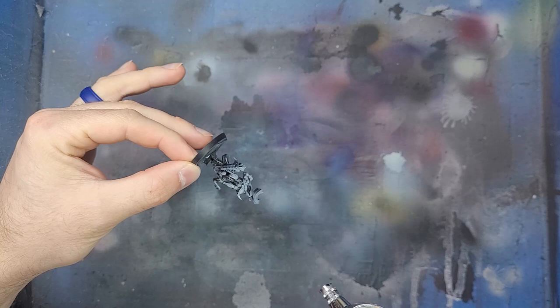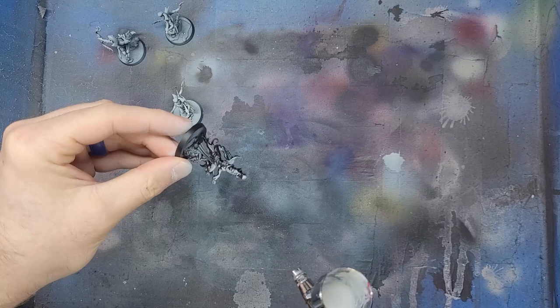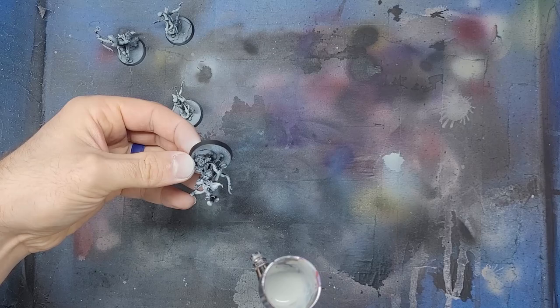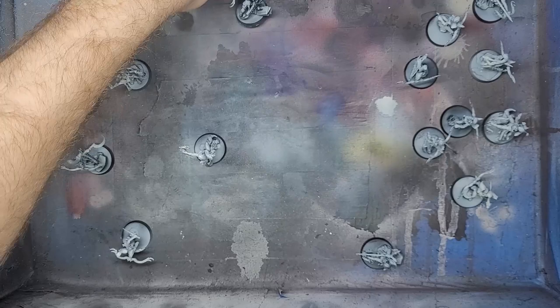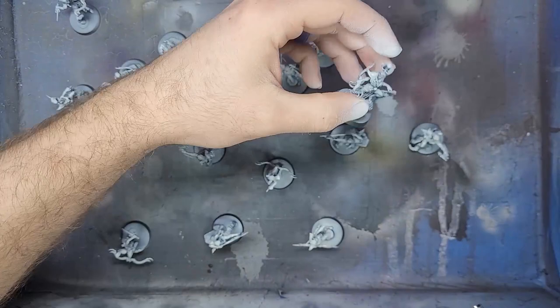I'm going to start by using my airbrush to quickly zenithal highlight them with some Gray Sear. The zenithal is the only time I will use the airbrush, and you can dry brush the same color if you do not have an airbrush. The final zenithal is going to be White Scar. We want this to only hit the highest points, leaving the gray between the black shadows and the white highlights.